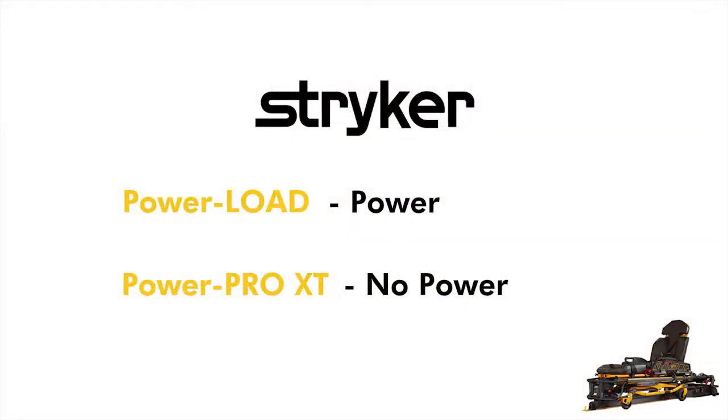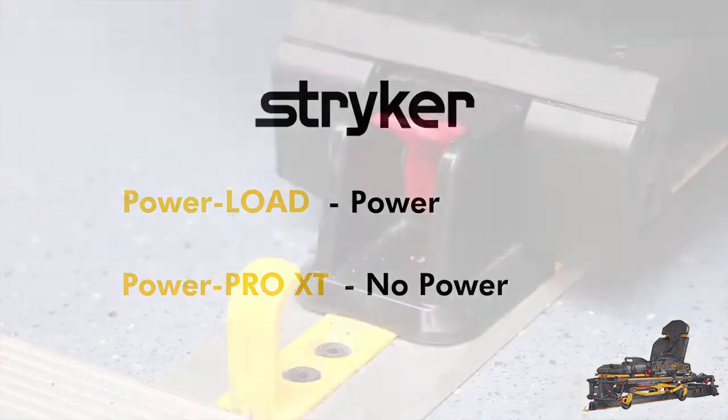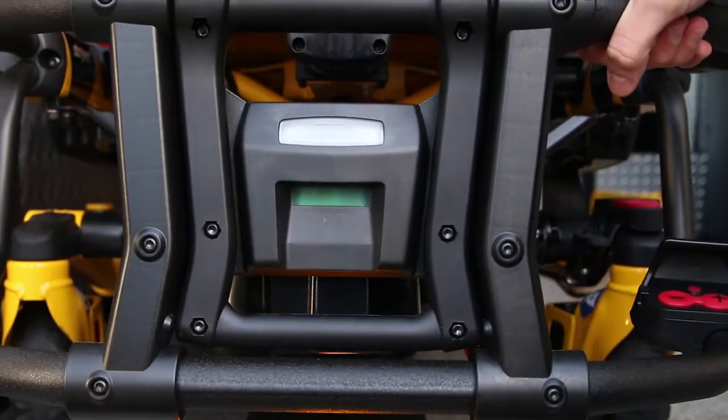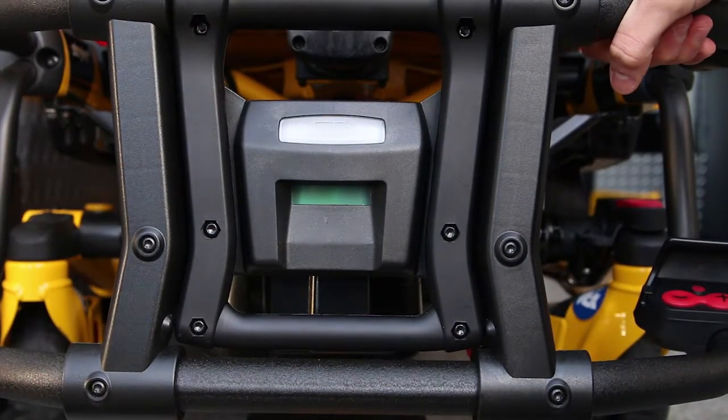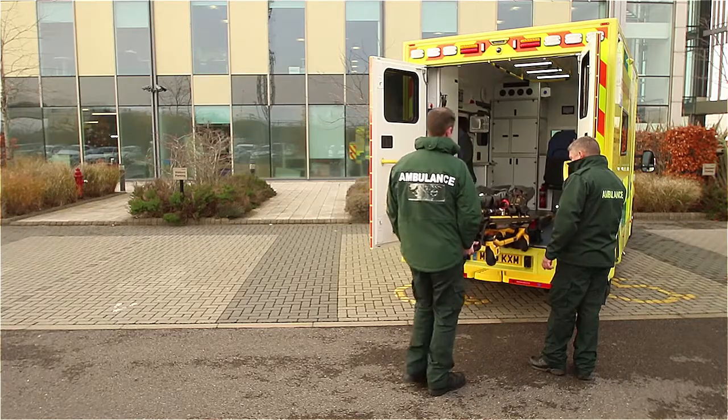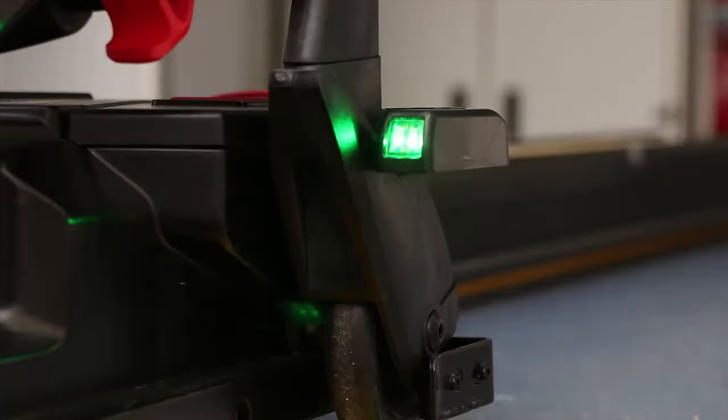In this scenario there is no power to the PowerPro XT stretcher. To unload in case of battery failure, press and hold the red release lever at the foot-end of the PowerLoad. The PowerLoad will raise slightly, indicating it is activated and supporting the weight of the stretcher. Guide the stretcher out until the head-end LED indicators turn solid green, indicating the stretcher is ready to be lowered and taken away from the vehicle.